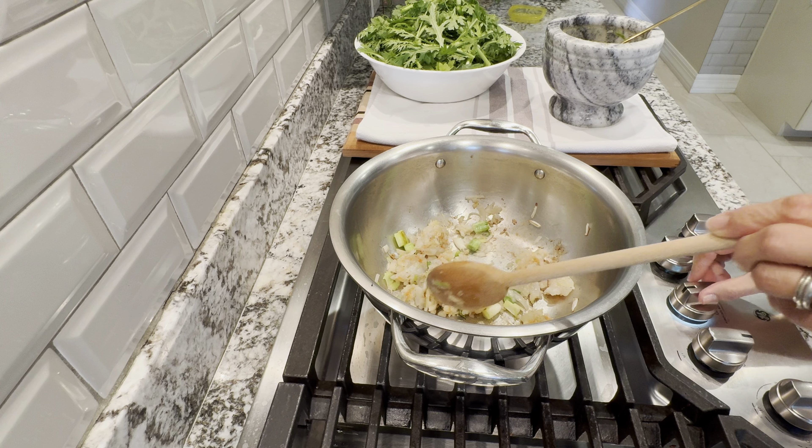Now I will add a little sugar here to taste, and a little bit more salt. Let me taste to see how the soup is. I need a bit more salt — the soup is done now.